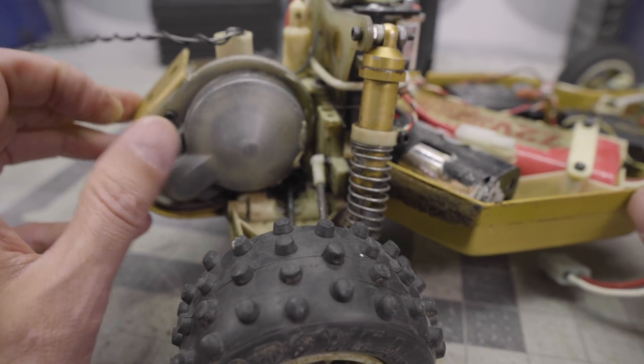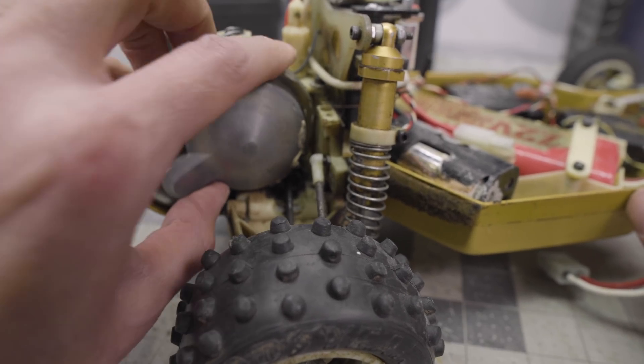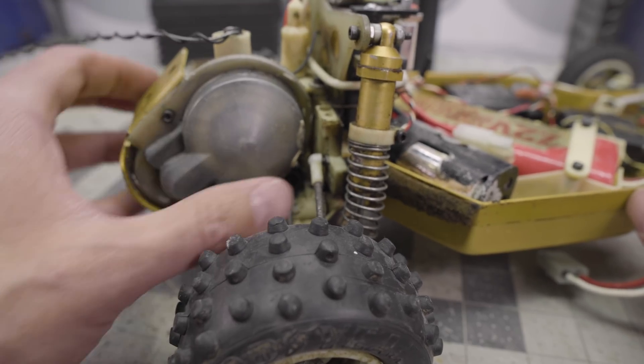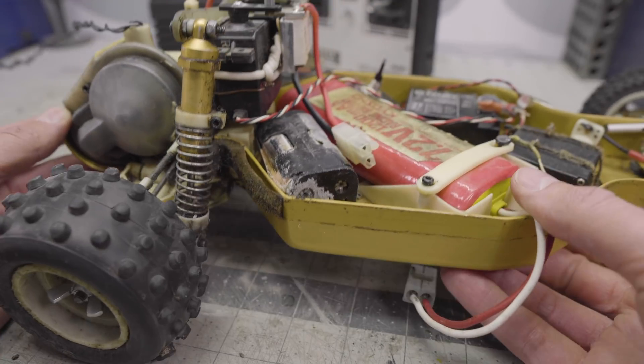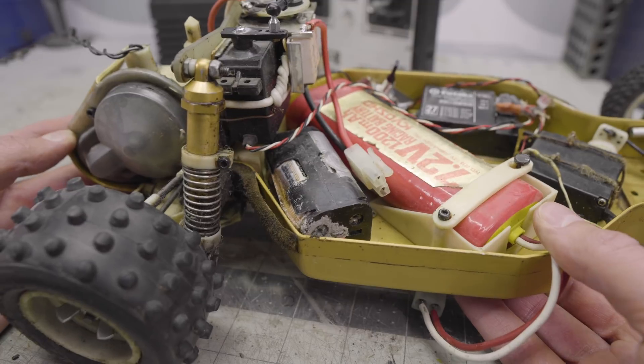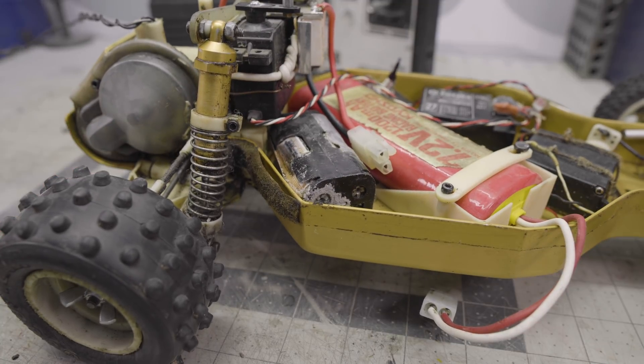Let's talk a little bit about the chassis itself. This was a six-gear transmission — before the age of the three-gear stealth transmission, which I think probably came many iterations later in the RC-10 lineup. Rolling around on the bench, there isn't any resistance. It feels like the gears are really clean and smooth. We're still going to obviously tear down that transmission entirely. It's good to know there's not anything in there crunching around.